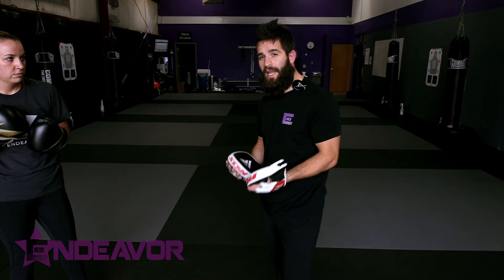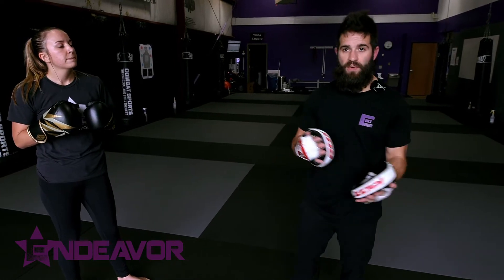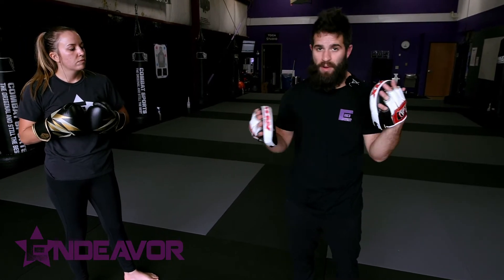One of the things we really like to start doing is getting people to process nonverbal cues and then respond with something accordingly. This is great for self-defense, it's great for sparring, boxing, everything in between.